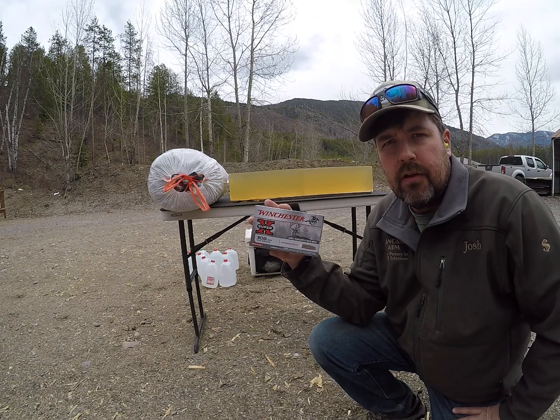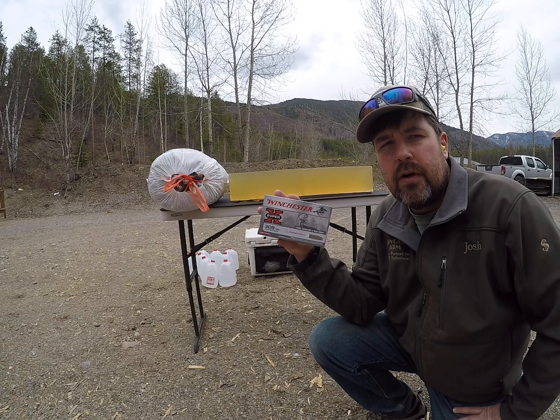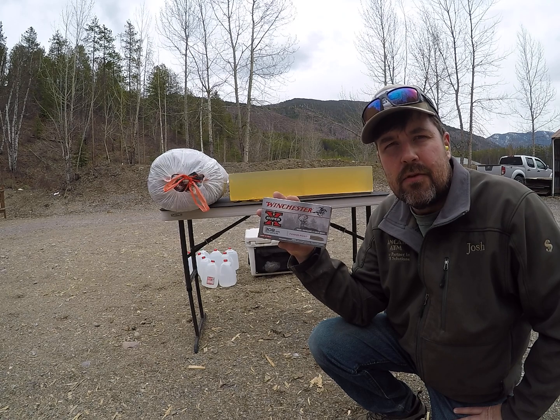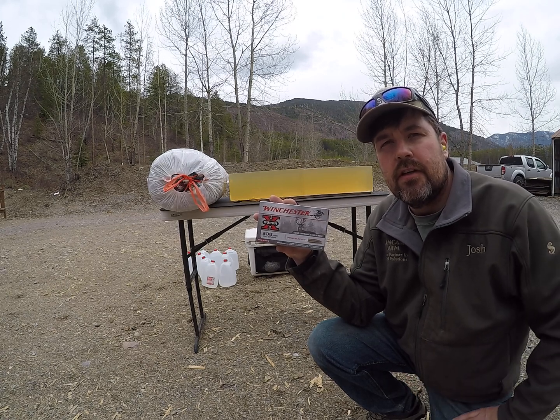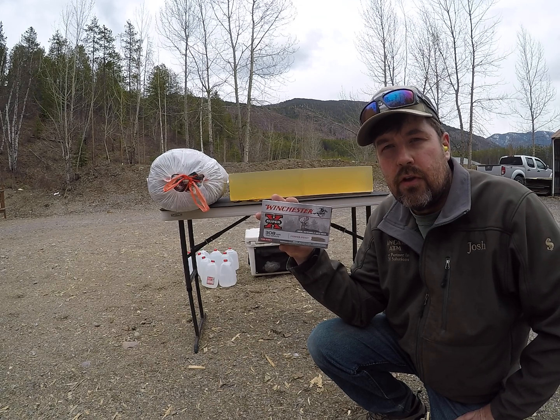For today's video, we're going to be doing something a little different. We're going to be shooting factory loads, the 150 grain Power Point Winchester ammunition. I'm going to be first shooting them into 10% ballistics gelatin, then I will remove the gelatin, set up some milk jugs full of water, shoot that, and kind of go over those differences.